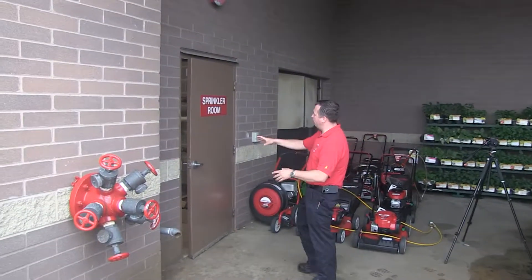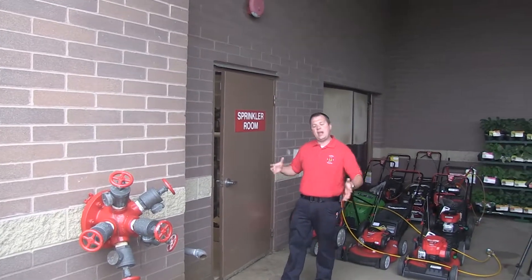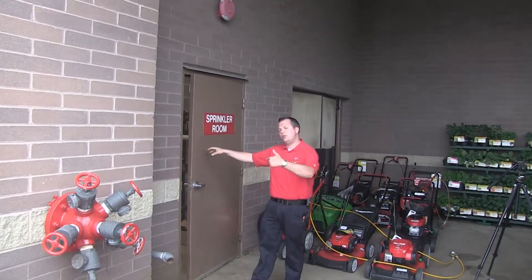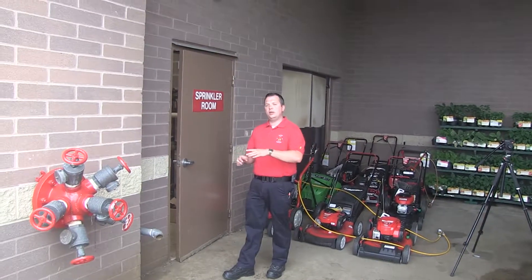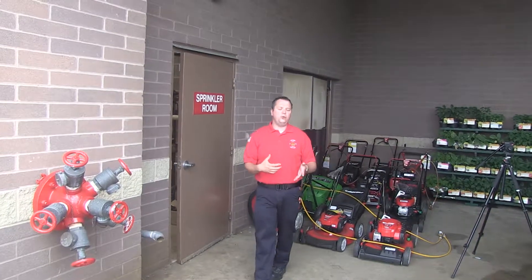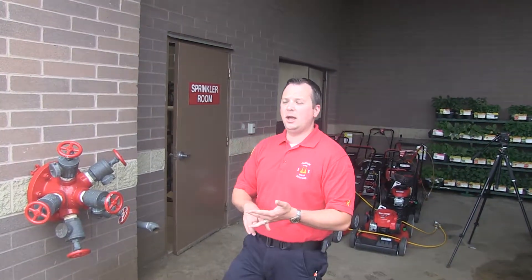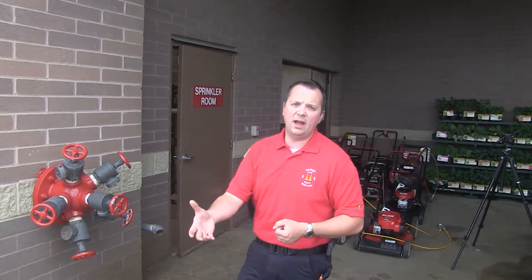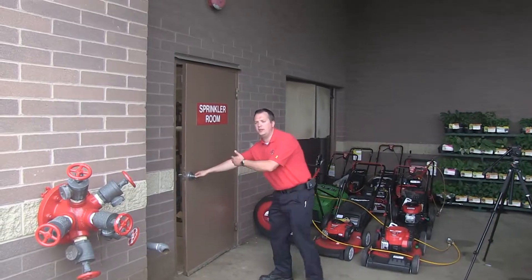Most sprinkler rooms should have a label on them. Some are accessible from the outside of the building like this one. Others you do have to go inside the building, but per Bedford, you have to have a way to shut it down from the outside — so you might have a wall stem PIV or a yard PIV. This one doesn't have those because we have direct access from the outside.